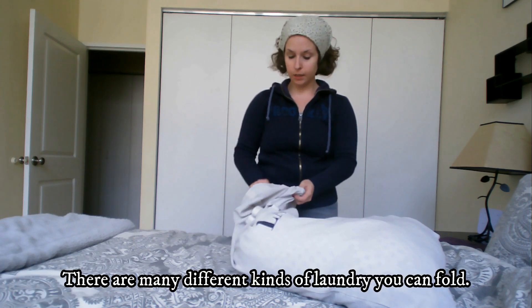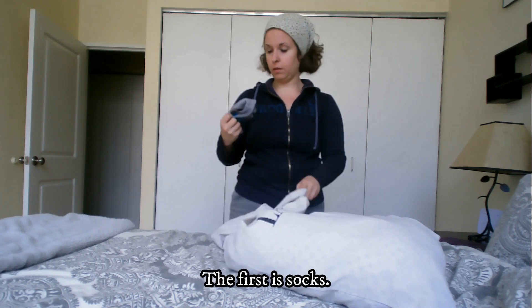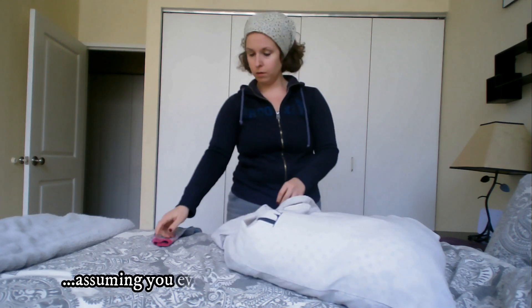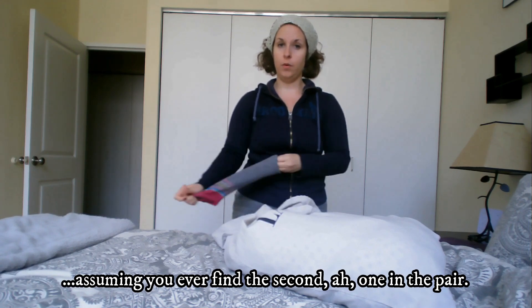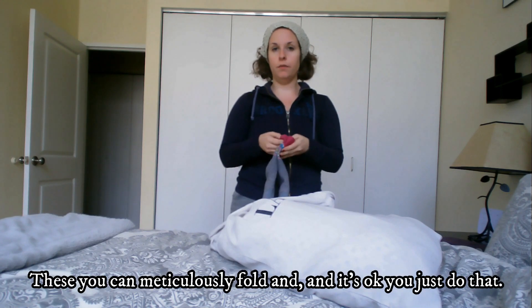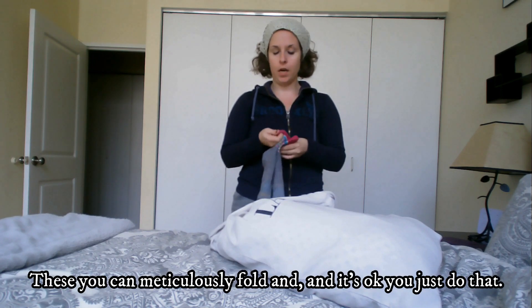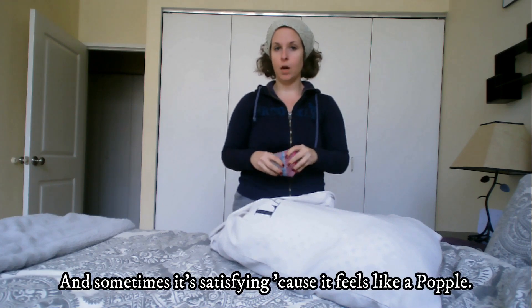There are many different kinds of laundry you can fold. The first is socks. Socks are easy, assuming you ever find the second one in the pair. This time I got lucky. These you can meticulously fold and it's okay — you just do that. And sometimes it's satisfying because it feels like a popple.